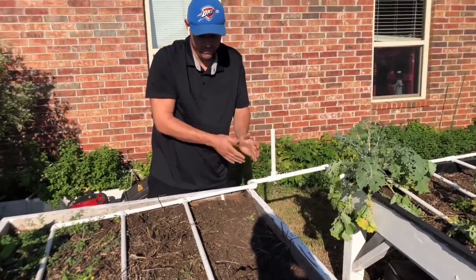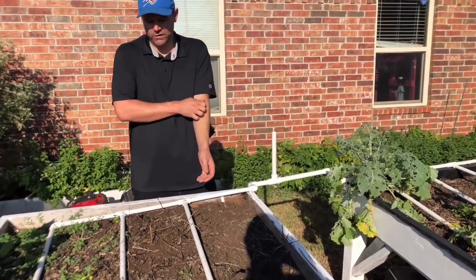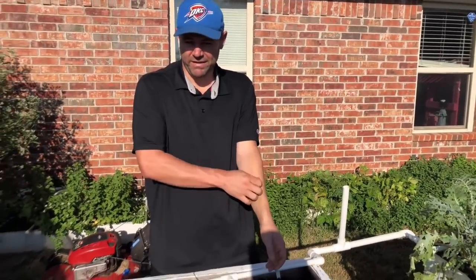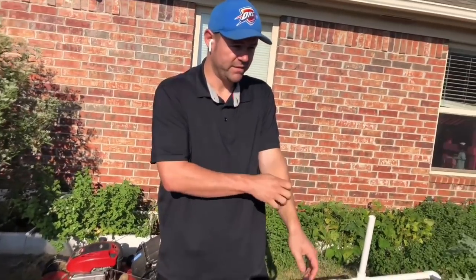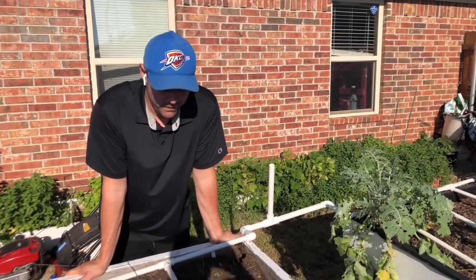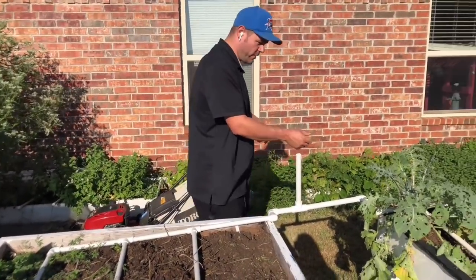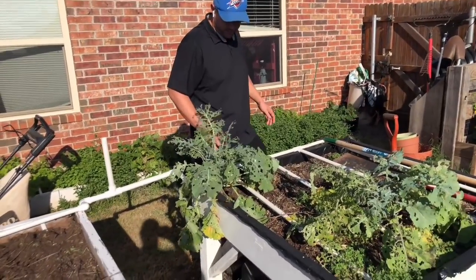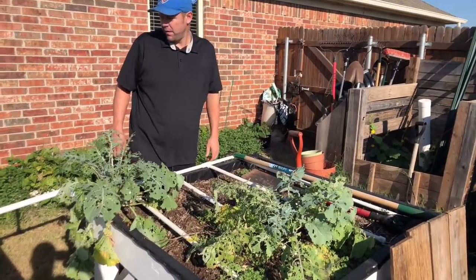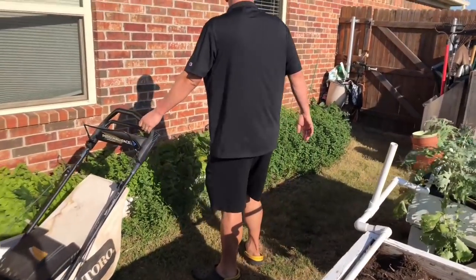That forecast looks like it's going to continue for at least another week or two here in Oklahoma, so we're not planting any greens until it cools down. We're getting these beds ready and adding compost, and I may throw in a cover crop. Right now we have some kale in here that hung over from spring — I left it in to see how it compares to kale we plant fresh in a few weeks.